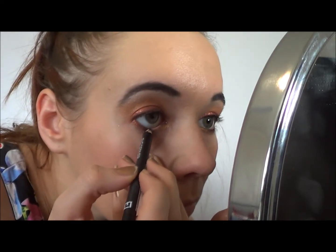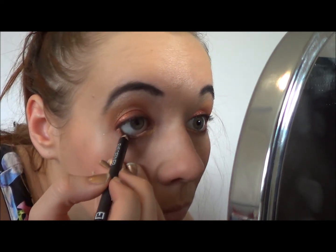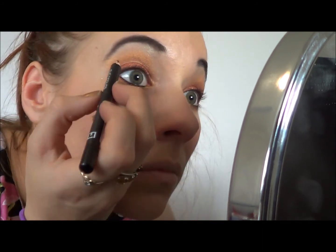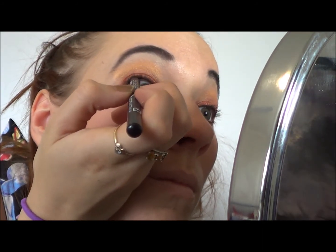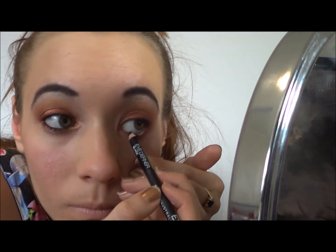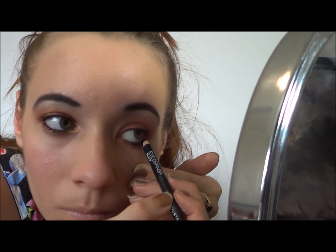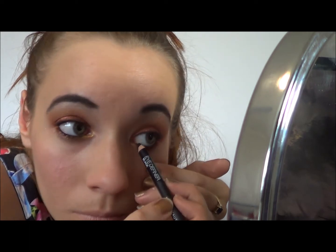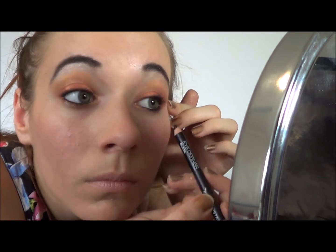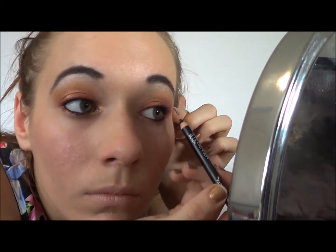Next I'm taking a black coal pencil and lining my lower and upper waterline. This is my Face of Australia black coal pencil, which I find is really good. Does anybody find that they have one eye they can apply it really well to and then the other one they can't? For some reason I cannot apply it to my upper waterline on that eye — I can do it fine on the other one.